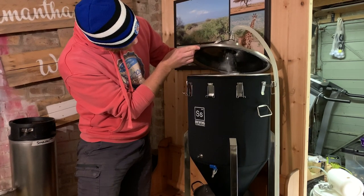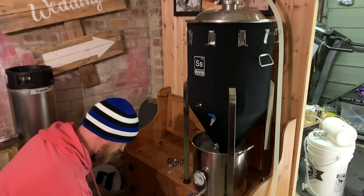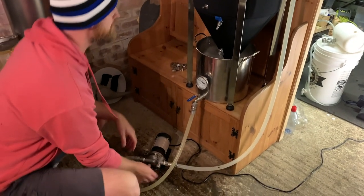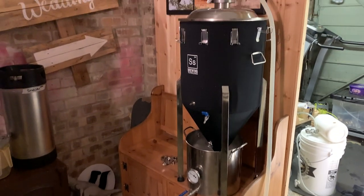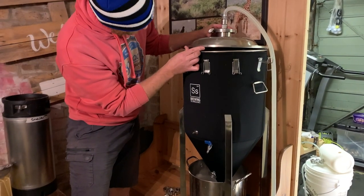You want everything to get completely coated in sanitiser. You've got that Star San stuff in the chrome bucket through the pump. I'm sanitising the fermenter, so we'll lift it now - it'll be sprayed everywhere. We took that fermenter - what's the capacity?